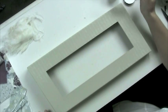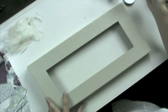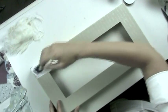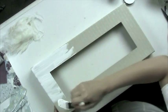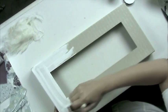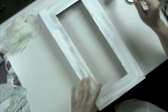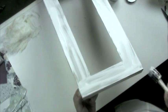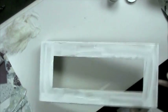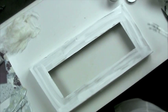Next I'm going to take a foam brush and the Blank Canvas Claudine Helmet Studio paint and just paint the entire frame of this shadow box with the white paint. It doesn't have to be coated too evenly or too thickly because we're going to be adding other elements on top of it.